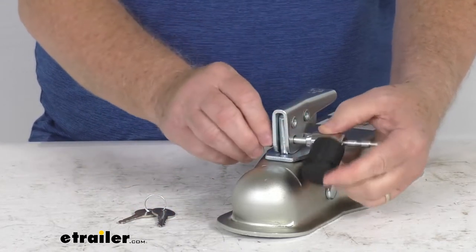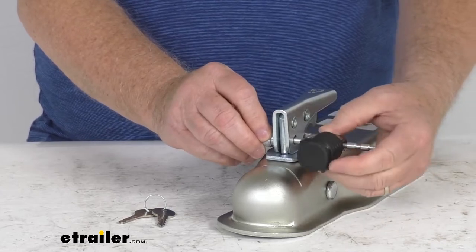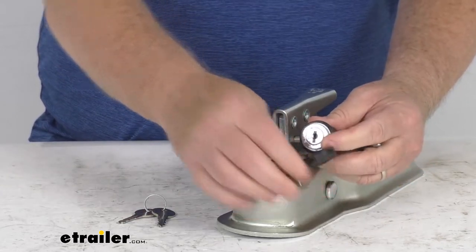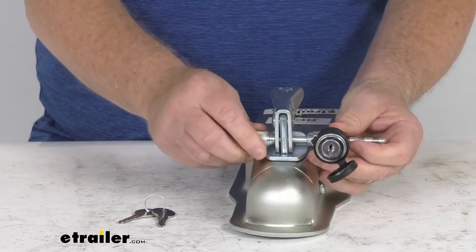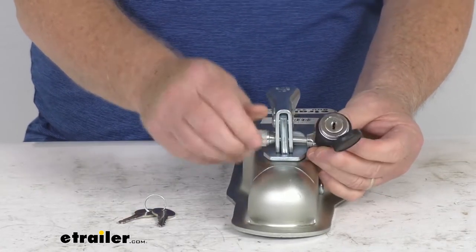It does have a nice swivel head design. It's a side entry lock housing, so it makes locking and unlocking very easy. We mentioned it has an adjustable span that will offer five different lengths to fit most couplers.